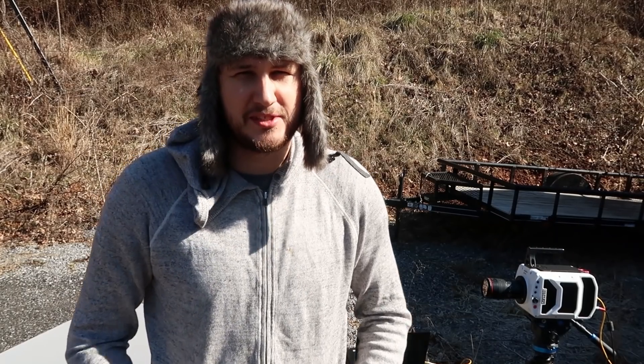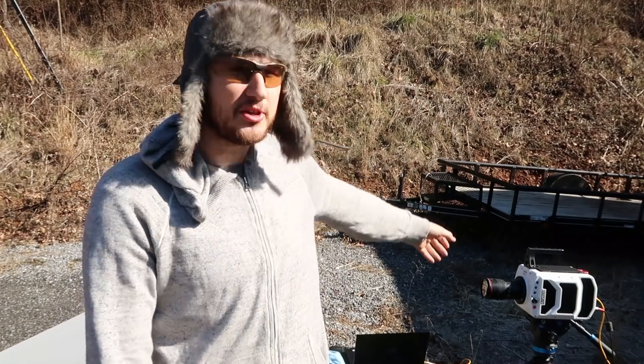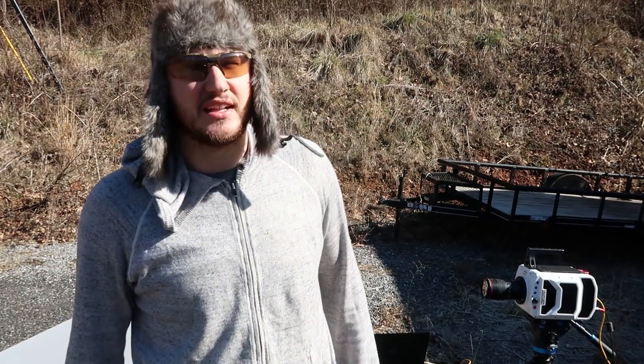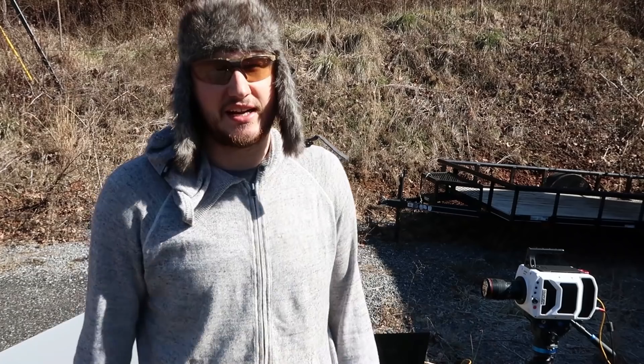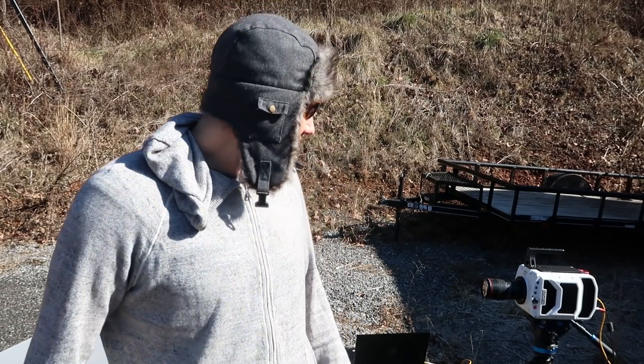What's up everybody? Welcome back to my laboratory where safety is number one priority. Today I got my slow motion camera out. It's a beautiful, clear day — not even a cloud — which is what we need because the slow motion camera needs all the light it can get when we film at 25,000 frames per second.